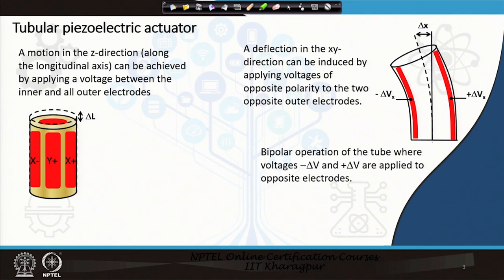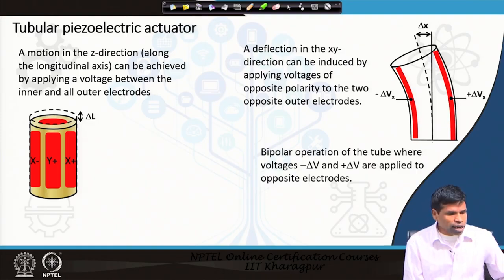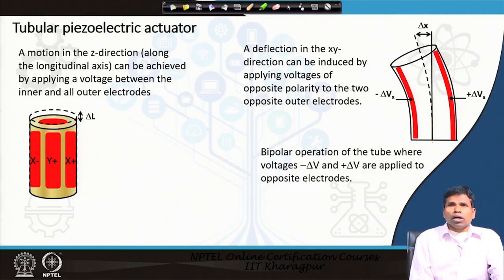In the STM, we want the tube or piezoelectric scanner to move in all three directions — x, y, and z — with an accuracy as small as 0.1 Ångström. Therefore, this piezoelectric scanner should allow us to move the tip in every direction as precisely as possible. The piezoelectric tube has the advantage of high piezoelectric constant and high resonant frequency.